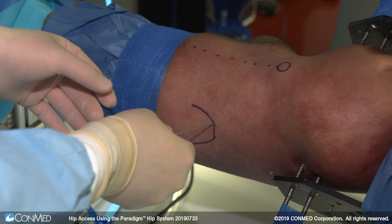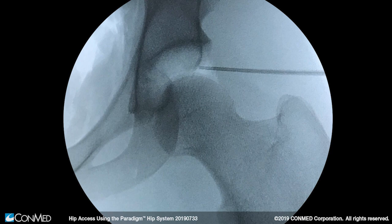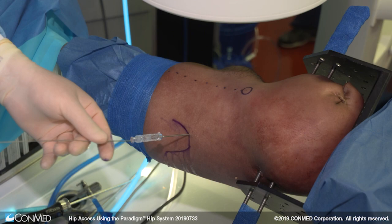My goal is to insert the needle in the capsule at the midpoint between the acetabulum and the femoral head. With a little more pressure the needle will go through the capsule, and as soon as it penetrates into the capsule the retractable portion projects itself out of the needle. I like to inject fluid into the hip to distend the capsule further.